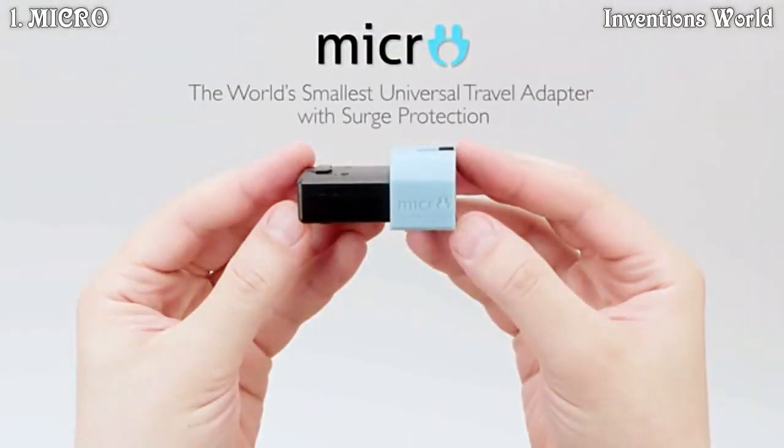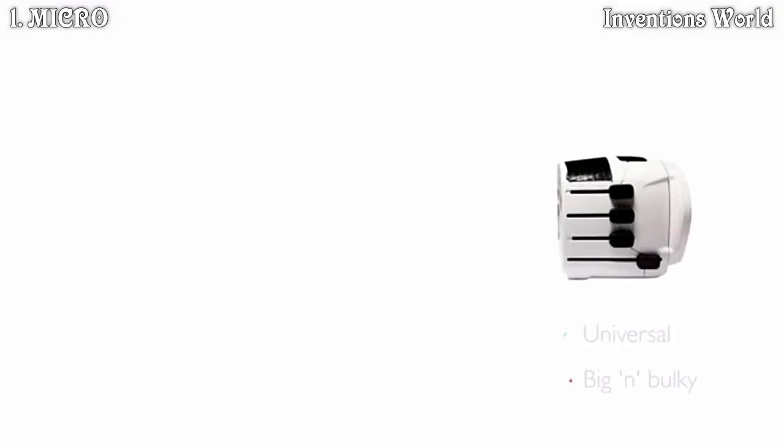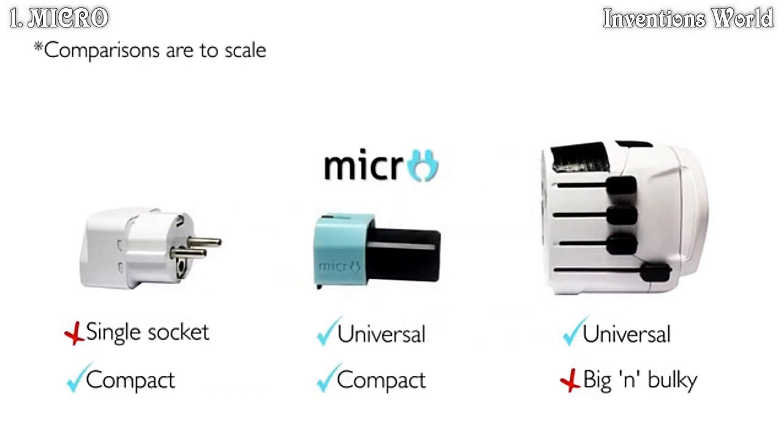Introducing MICRO, the world's smallest universal travel adapter with surge protection. Compacting all the benefits of a bulky universal adapter into a cool gadget that's as small as a single socket adapter.